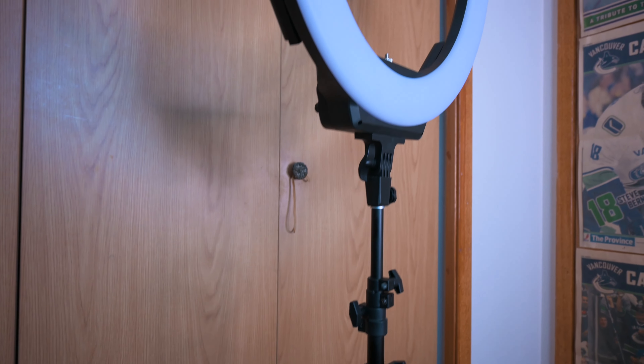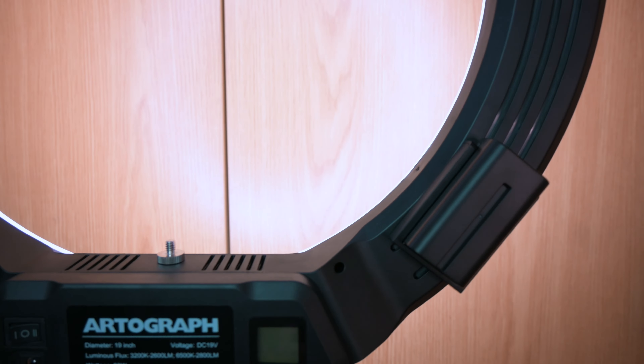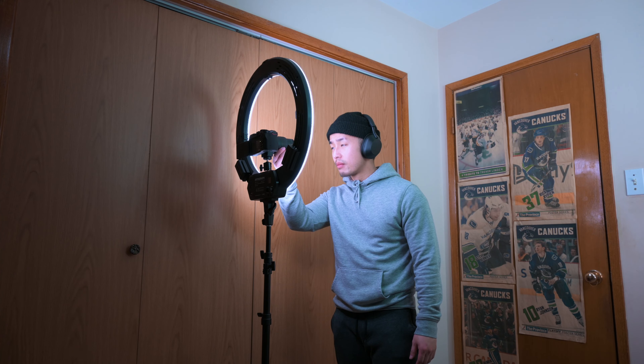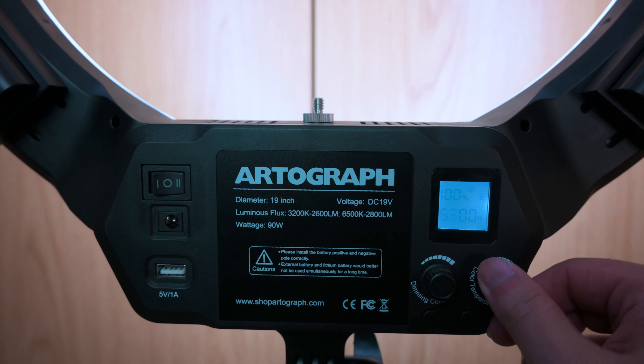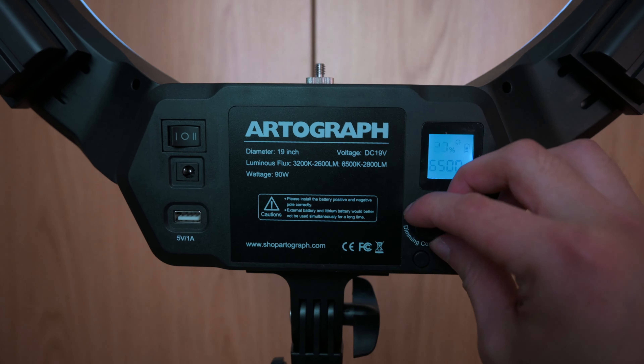The Artograph ring light is an 18-inch ring light. It is one of the brightest I have ever used. It has battery-powered capabilities, meaning if you buy your NPF batteries, you can have a completely wireless ring light setup. You can control it with a remote wirelessly, and if you get the dolly, you have a mobile content creation setup. It also has an LED screen that shows overall battery life and percentage, as well as color temperature.